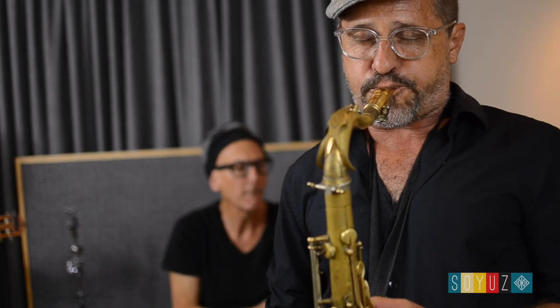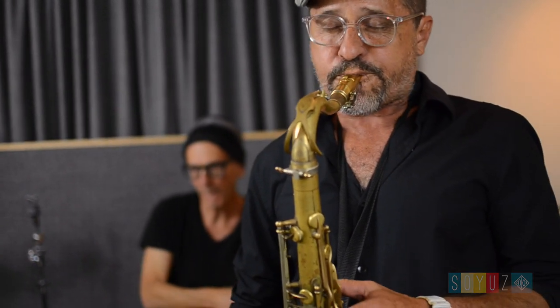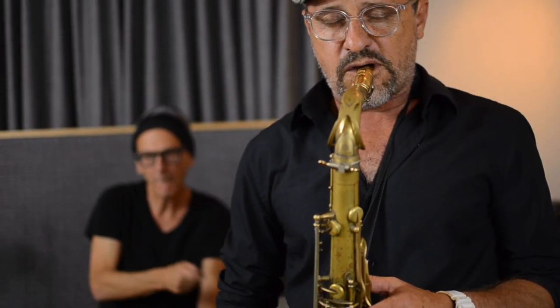My name is David and I'm the president of Soyuz Microphones. I've used old Russian mics for years. I always liked them and I remember once I had a really nice German mic that I borrowed from somebody. And I thought,